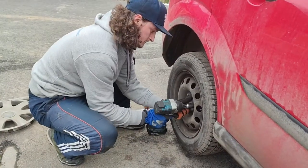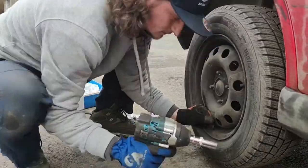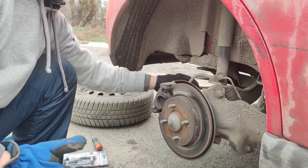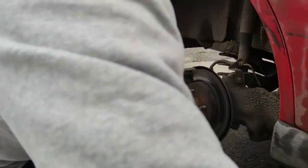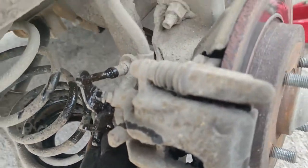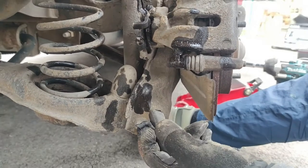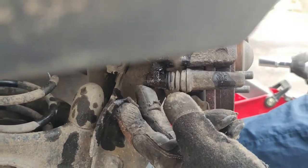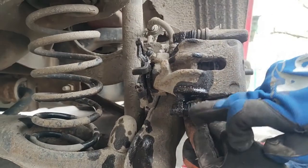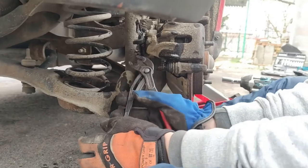Moving to the rear axle now. We need to take down the handbrake lever first — I'll use some pliers to compress it and then take it out. There's a spring down here which we'll remove by hand or with pliers. We'll also spray some WD-40 on the caliper bolts: it's a 13 mm on the outside and a 15 mm on the inside which you'll need to counter-hold with a fixed wrench.